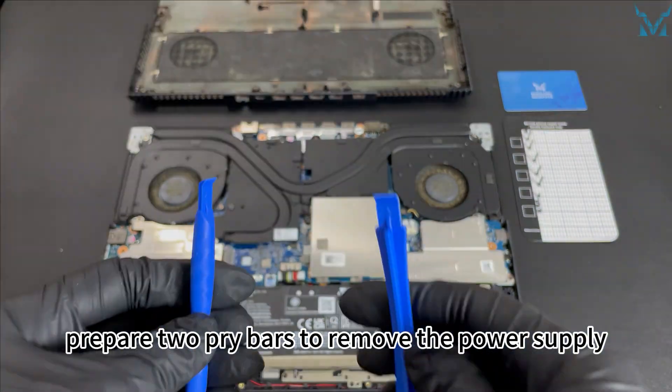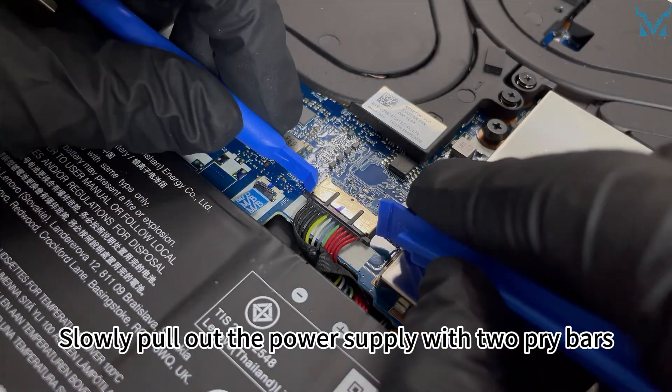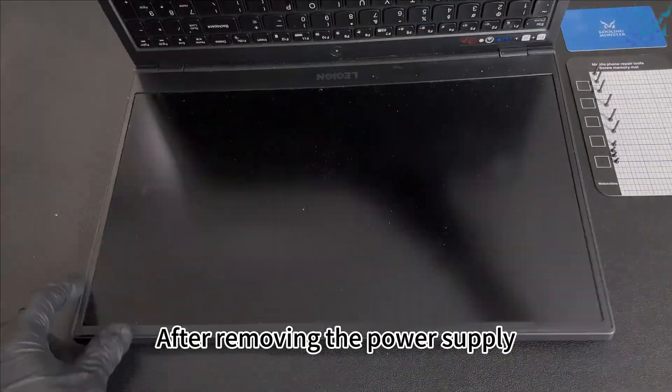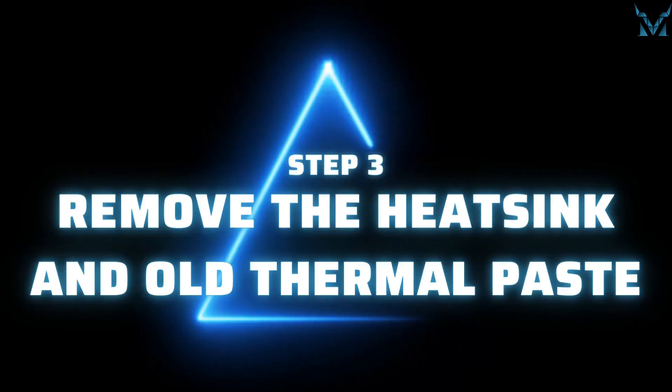After opening the bottom cover, prepare two pry bars to remove the power supply. Slowly pull out the power supply with two pry bars. After removing the power supply, press the power button for 15 seconds to discharge.